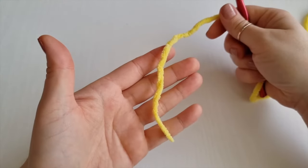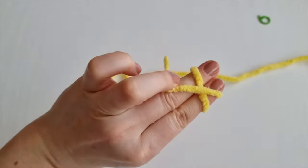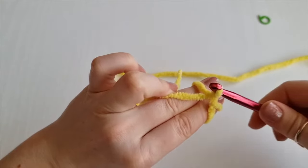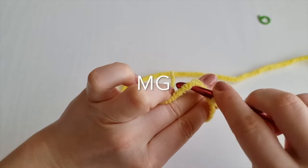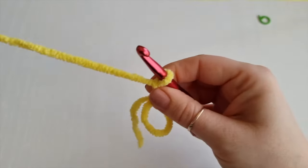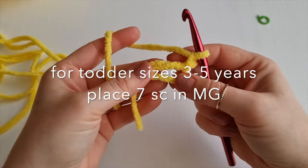First we are going to start with the magic ring. Hold your yarn like so, wrap it around your two fingers and create a cross. Go under this first one, on top of the second one, pull it down and twist your hook and return and go under this one here and pull through the loop you have on your hook. This chain of one is not counting as your first stitch.